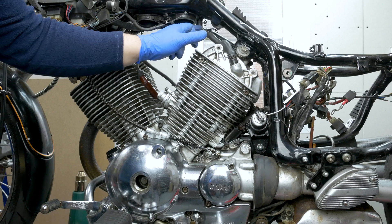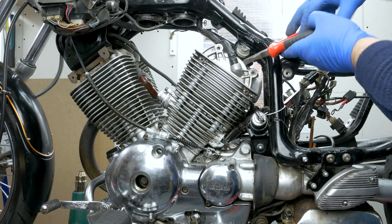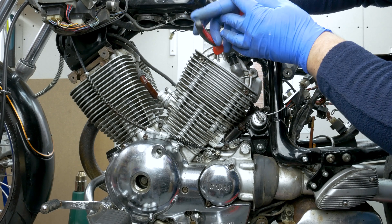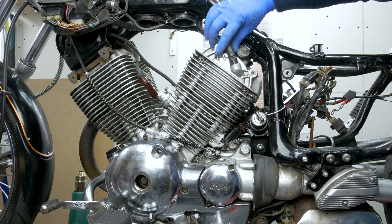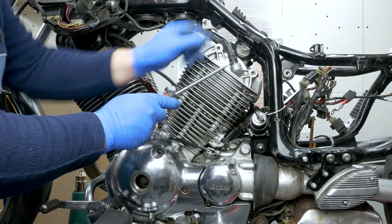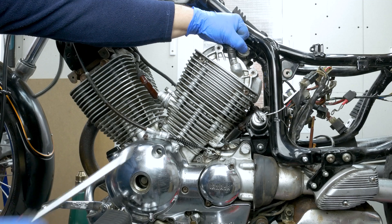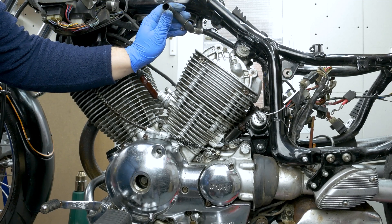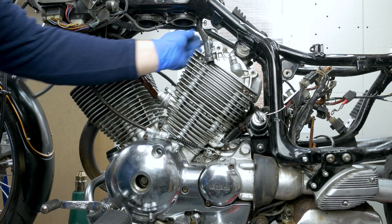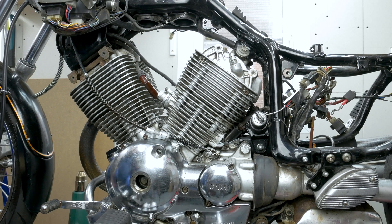Here we have the crankcase breather pipe. I'll do it by hand I think. As always, break the seal - might not be too strong anyway. And this should just pop off. There shouldn't be any oil in there, to be honest. Might have some, but shouldn't be. Just get it out the way.